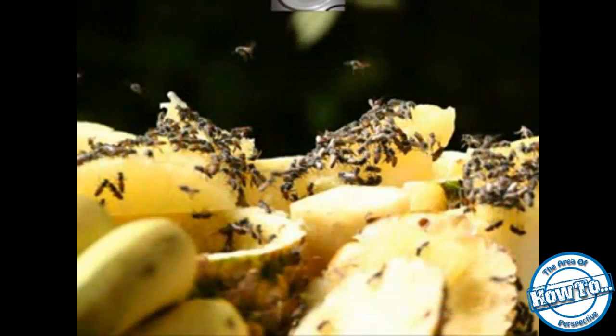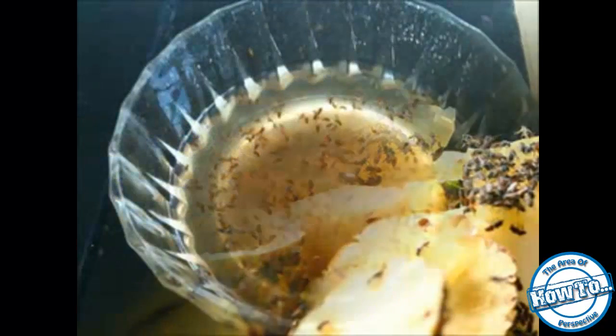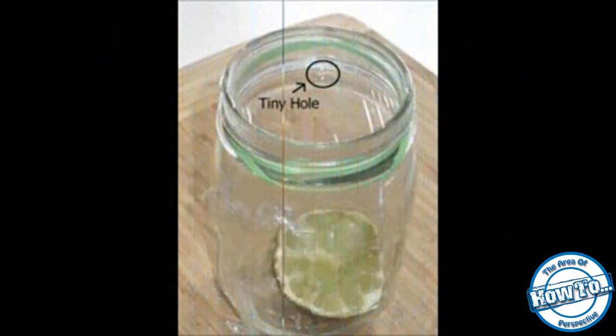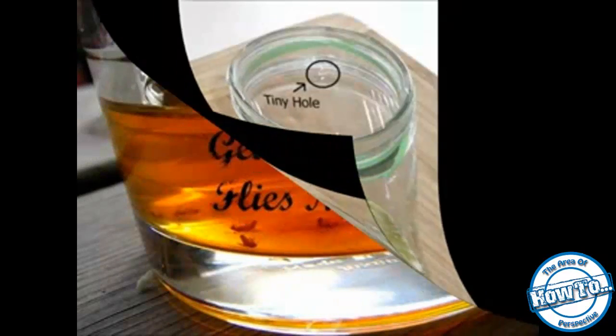They can also lay their eggs in sink drains, garbage disposals, empty bottles and cans, garbage bags, and even damp mops and sponges. The first step in control is to eliminate the sources of attraction and breeding. Don't leave ripened fruit or vegetables like onions, tomatoes, or potatoes exposed.